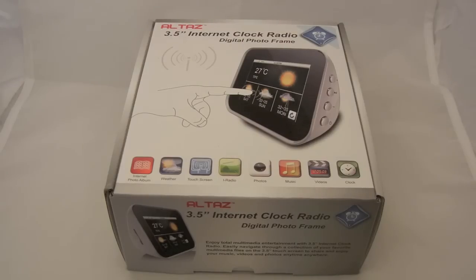What's up everyone, this is JRProductionX and I got a review for you guys of the 3.5 inch internet clock radio.